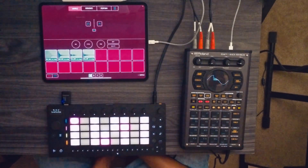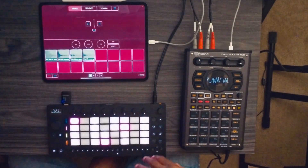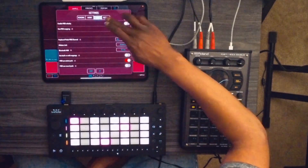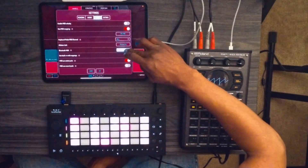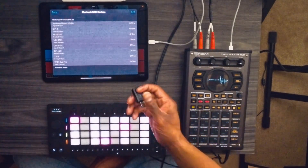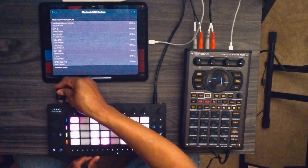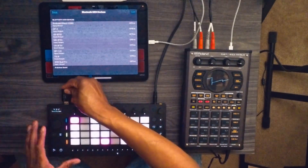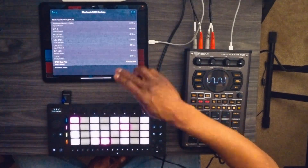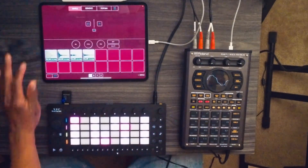First thing you want to do is go into Koala Sampler, go to settings, go to MIDI, and go to Bluetooth MIDI connect. We're going to connect the Witty Bud Pro — this is a Bluetooth dongle that will allow you to transmit MIDI via Bluetooth. Connect that to the back of the Ableton Move, and now it's showing connected. If it's not showing connected, just hit the connect button and it should connect.